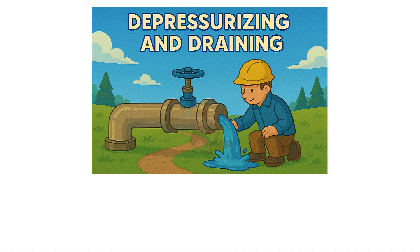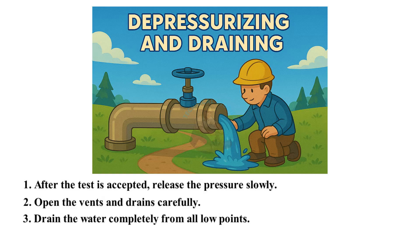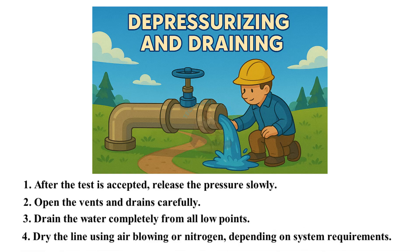Depressurizing and draining: after the test is accepted, release the pressure slowly. Open the vents and drains carefully. Drain the water completely from all low points. Dry the line using air blowing or nitrogen, depending on system requirements.